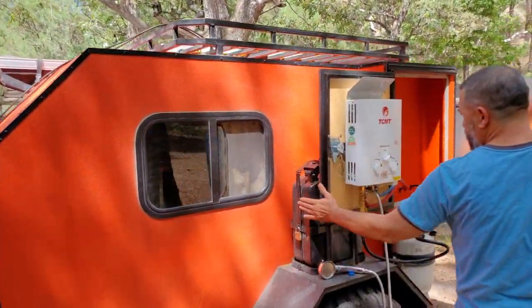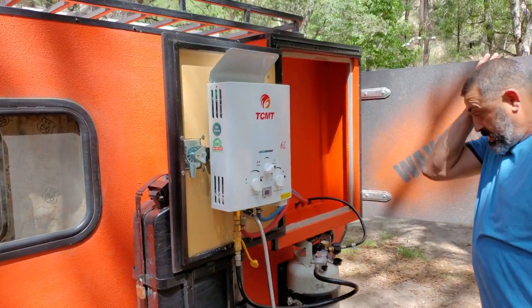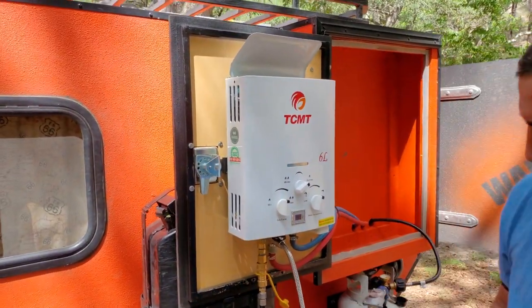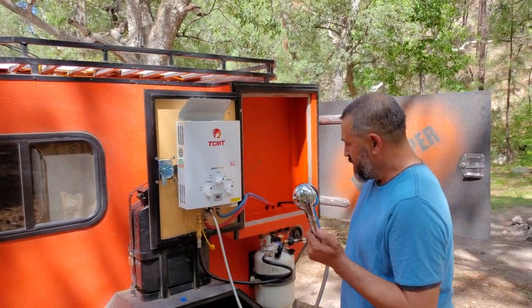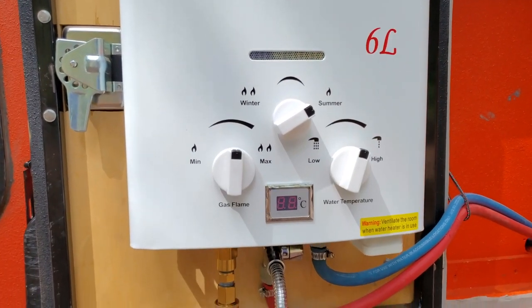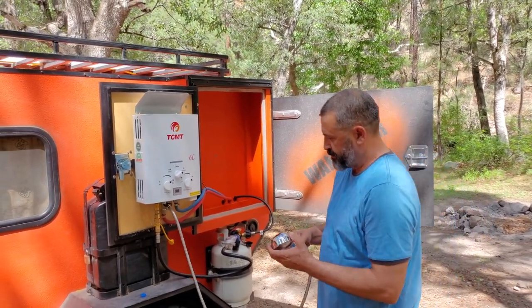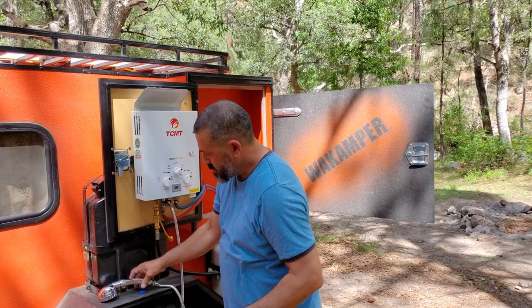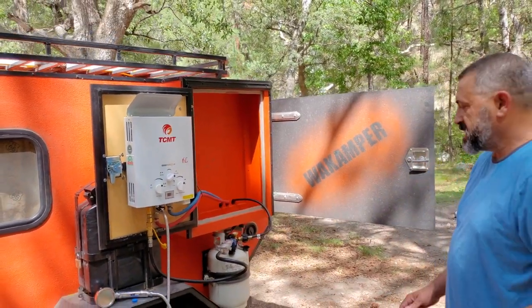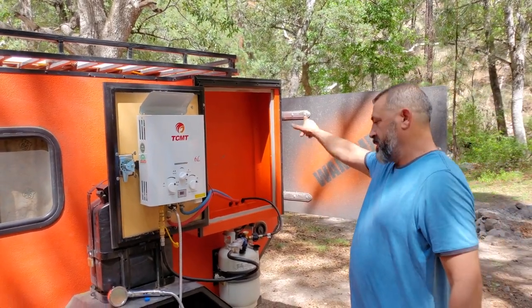We have a couple of containers for fuel, a water heater, and soap. This is a 6-liter on-demand water heater, which means as soon as you turn it on, it's hot almost instantly — you wait maybe five seconds and then you've got hot water as long as it takes to travel from here to wherever you're using it.